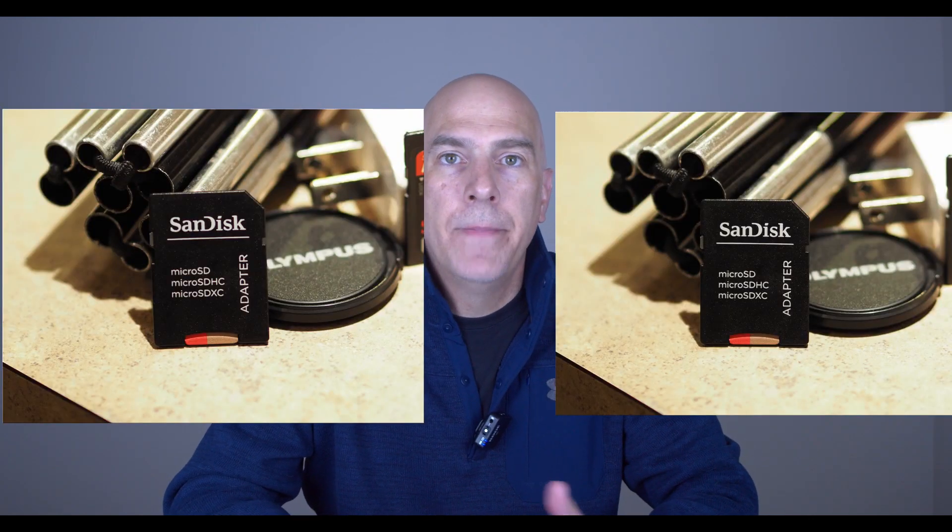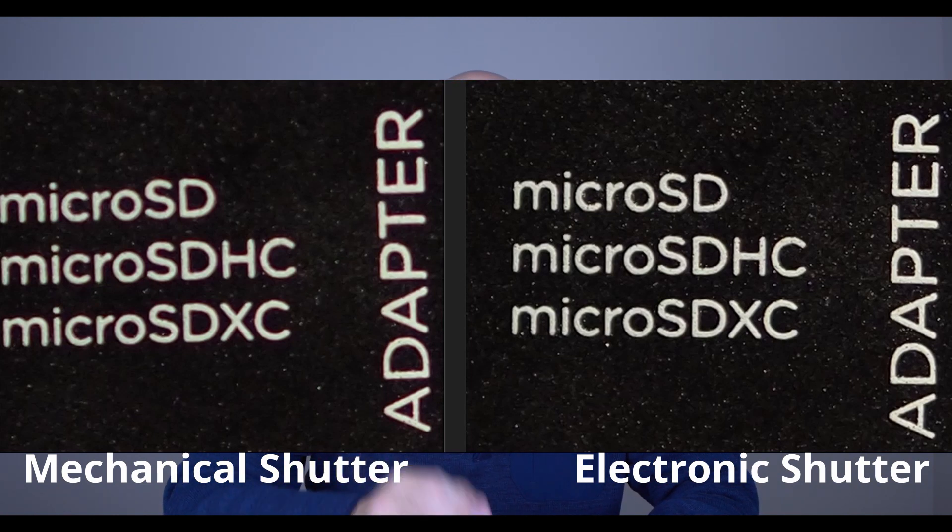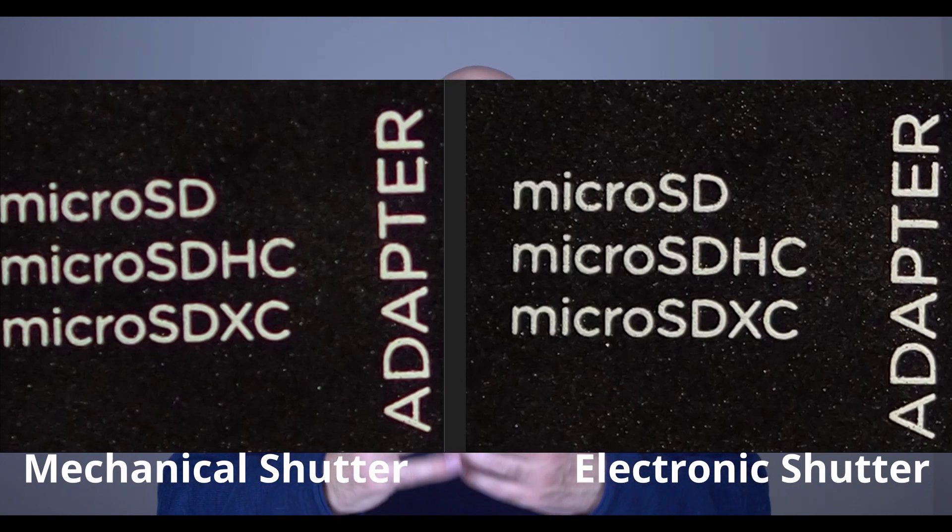Here's a photo of an SD card. Looking at it side by side, even with a 45 or 90 millimeter lens, the photo using the mechanical shutter is a little less sharp. I've definitely noticed this on the Olympus cameras — the electronic shutter just seems to hit it, do its work. Especially with continuous shooting, you're not getting that continuous vibration.